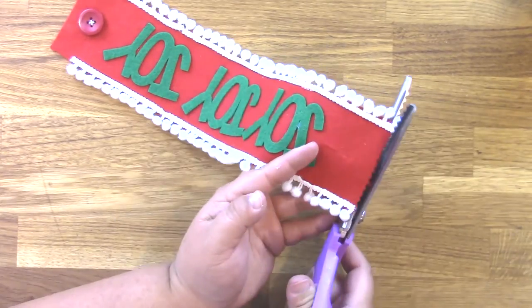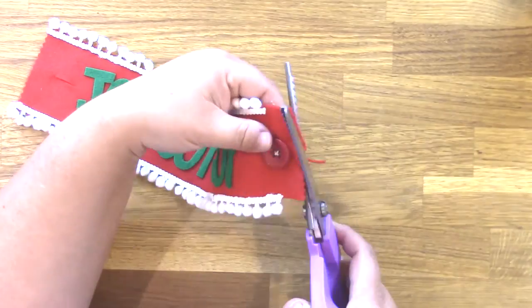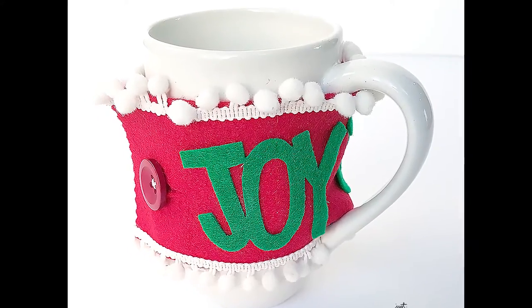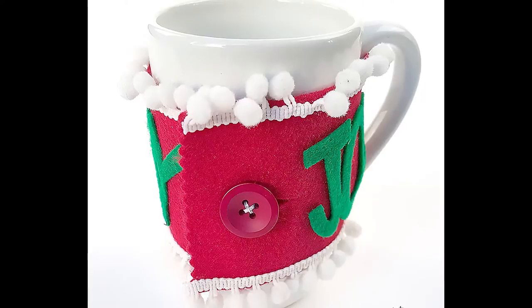Finally, I used some pinking shears to cut the ends of the felt so it looks decorative, and then let that dry, and then wrapped it around my mug for a cute holiday cup cozy.